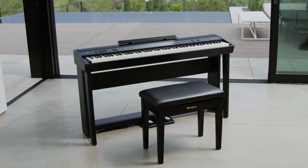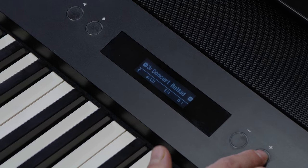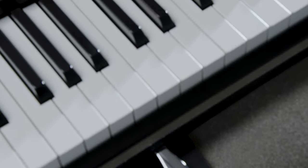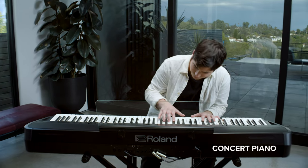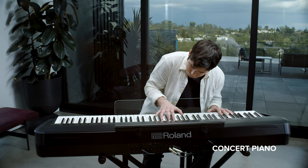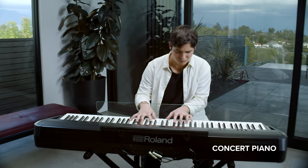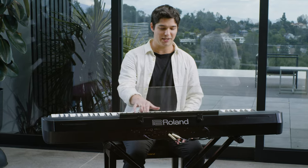The FP90X has the right tone for any song or setting. There are eight stunning piano tones with unlimited polyphony, using Roland's flagship pure acoustic piano modeling. Concert pianos feature elegant and glamorous tones, while stage-type pianos unlock bright, dynamic piano sounds.